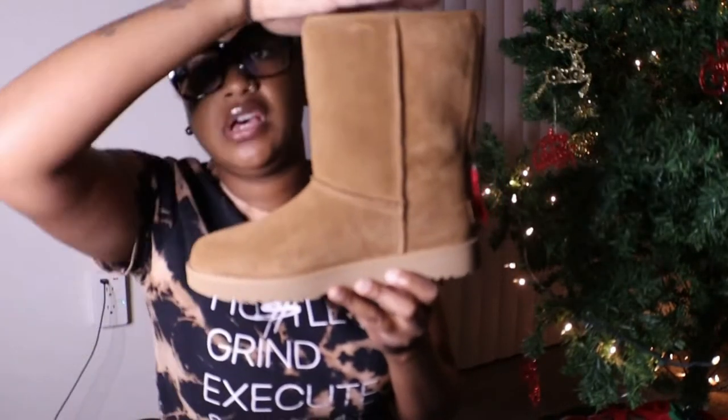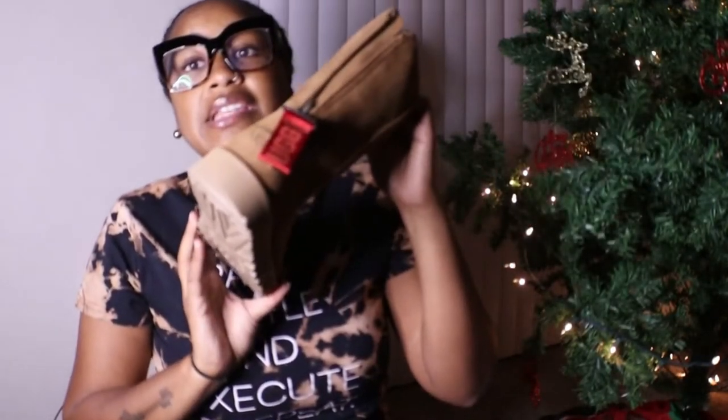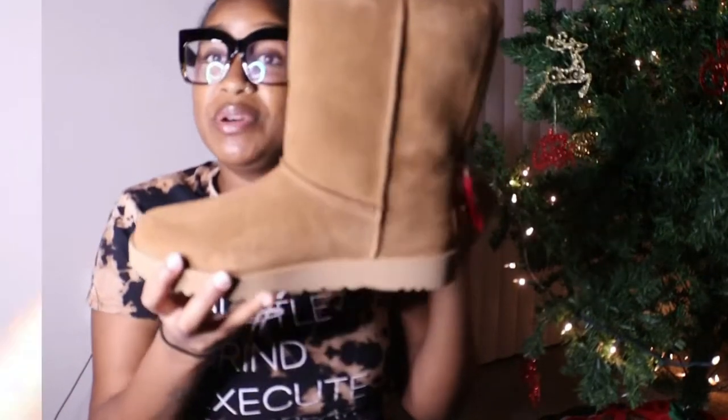The only reason I didn't go with Dillard's is because they didn't have this height — they only had the minis. Nordstrom did have it. Dillard's on the other hand does offer payment installments, which I like, so it was a weigh-the-options type of thing. I went with what I wanted and so far I'm happy.